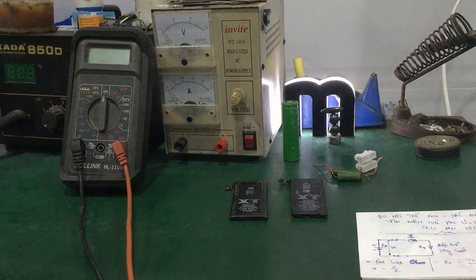Chào các bạn, trong video hôm nay mình sẽ hướng dẫn các bạn cách xác định được khả năng tích điện của pin điện thoại di động bằng cách đo nội trở của cục pin.